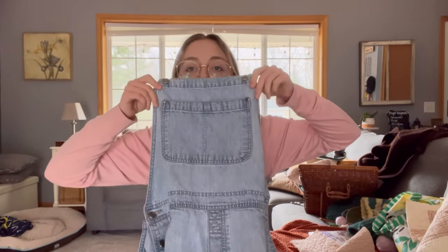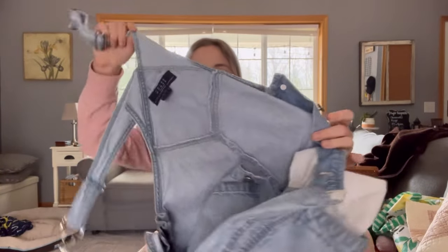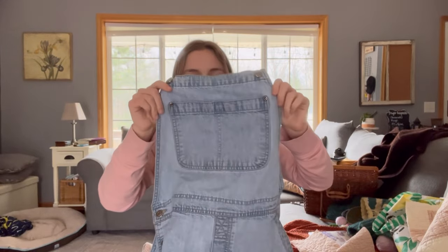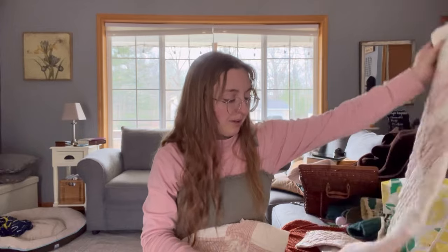I think what I'm going to do is trace the bib piece from the overalls I'm wearing, since I want them to fit like how these do. For the back I'll probably do something like the exact same piece but maybe a little thinner — not so wide. I'm still not exactly sure what I'm doing, but it's just going to be two rectangles basically, four if you count each one of the straps. So I'm not that worried about it.